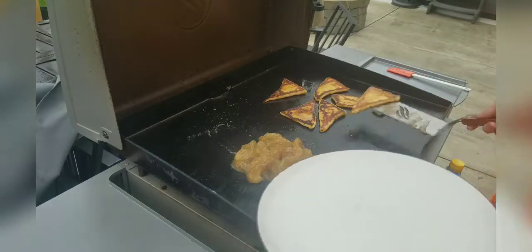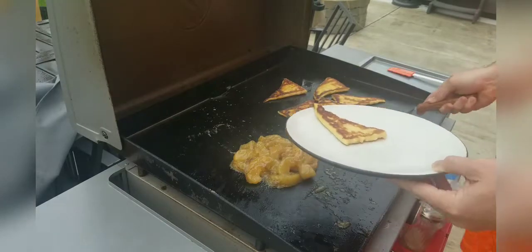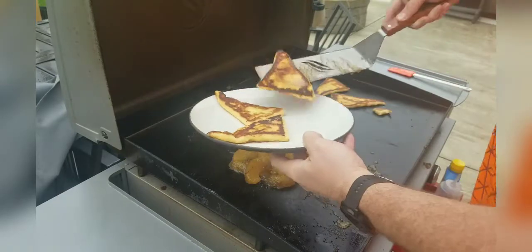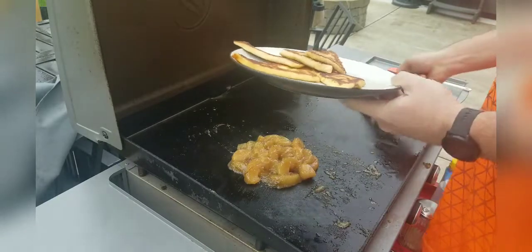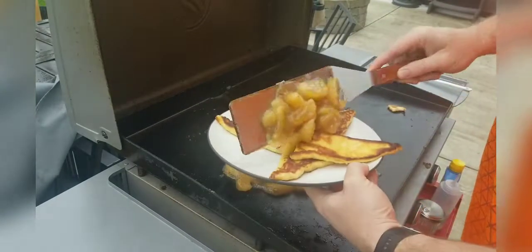We're pretty much done, so we're going to take these rolls and put them right onto the plate, then take our apples and put them right in the middle.